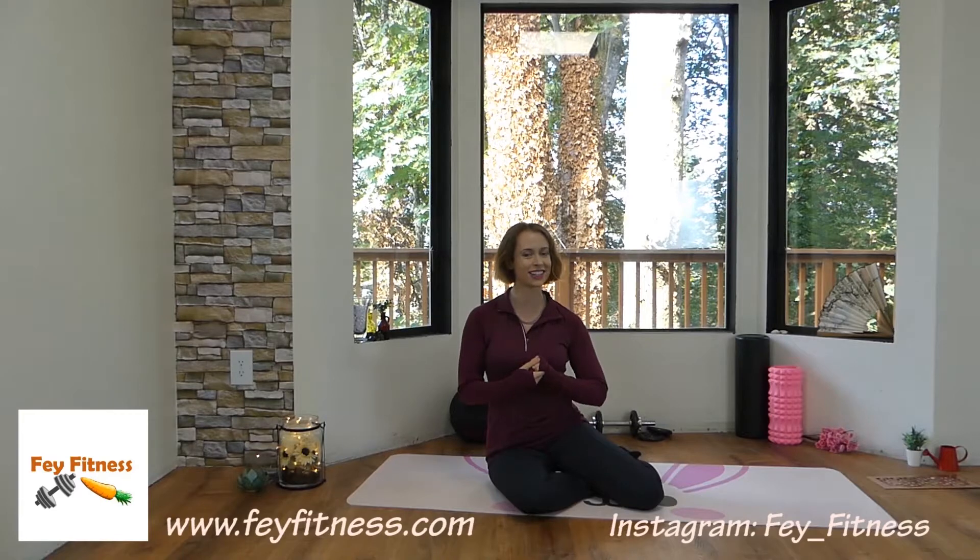Thank you so much for tuning in everyone. As always, if you have any questions please leave those in the comments down below. If you're new to my channel, please hit that like and subscribe button to stay up to date on all of my content. Otherwise, I look forward to seeing you next week for another Fey Fitness video — so until then, bye guys!